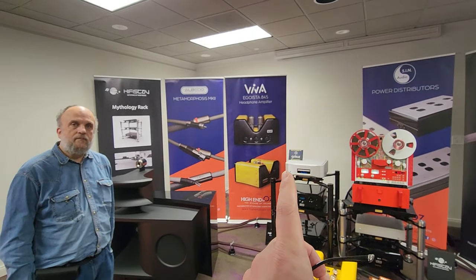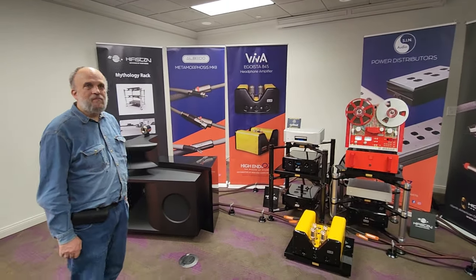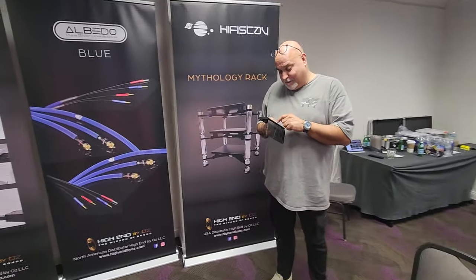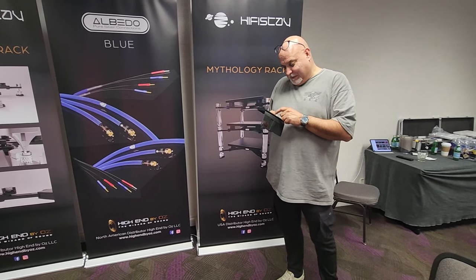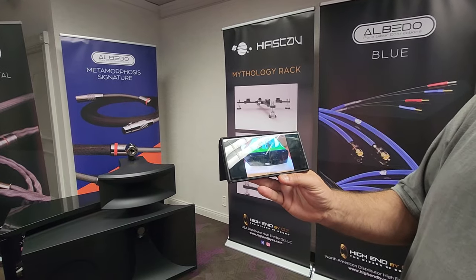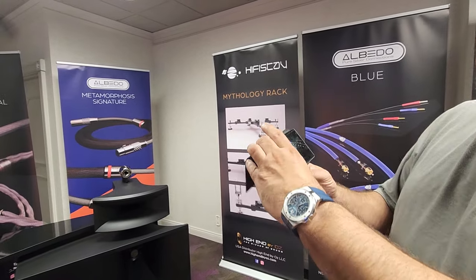Do you make a headphone amplifier for electrostatics? You do? I have the Stax X9000. It's called the STX — it's based on the 300B tubes. I want to hear the Stax with your amps, that would be awesome. We have one that we showcased at CanJam California about a month ago — it's a beautiful piece. The Stax in Lamborghini Monte Verde. Really cool. You can get it in any color.